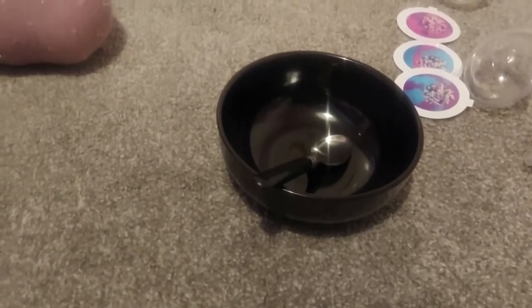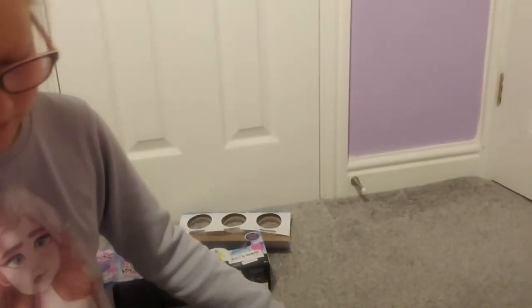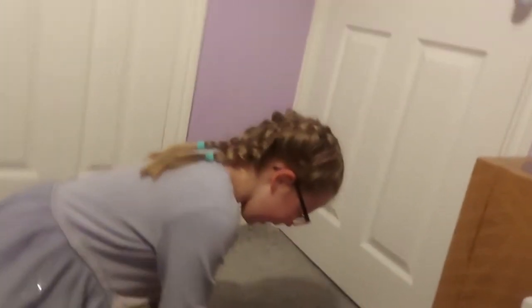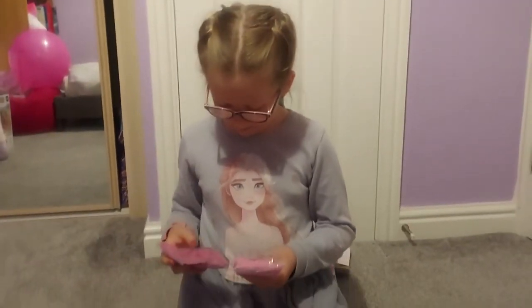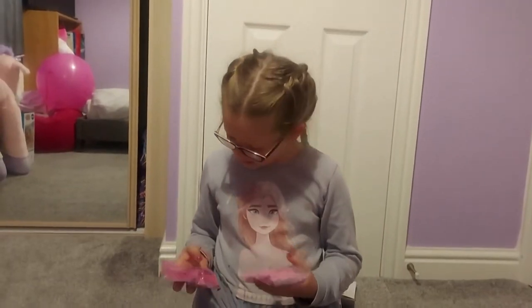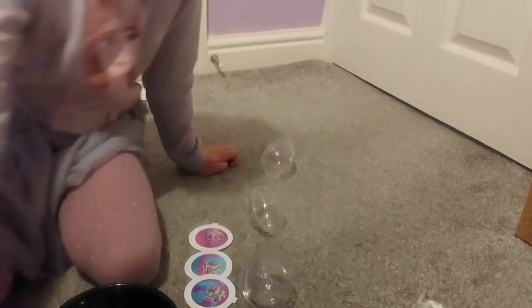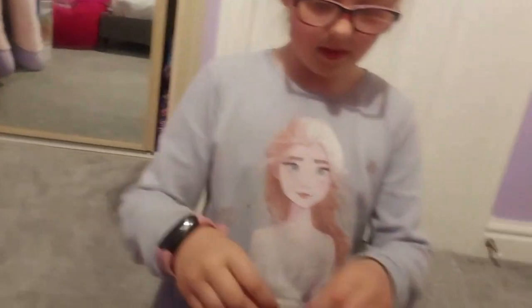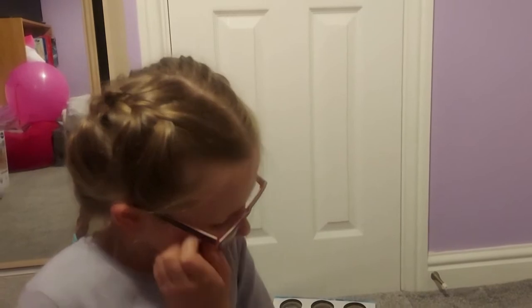We've got a bowl and a spoon. So Charlotte, we're going to just make one of them today, because otherwise we'll have to keep getting bowls and stuff. What colour? I'm thinking one of the pink. What one? I like the light one. You want the light one? Okay. Do you want to put the other two just to the side? Good. Right. So the first instruction, Charlotte, is you need to put a bag of baking soda into it.